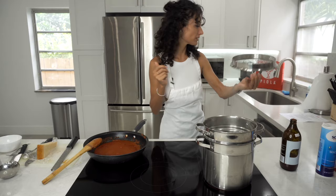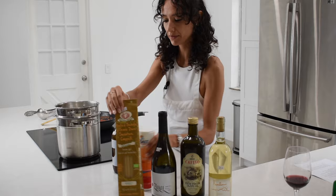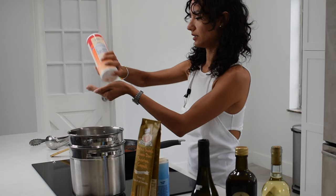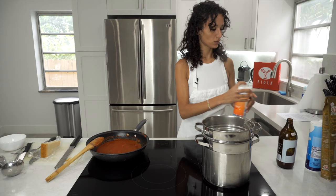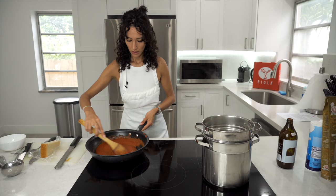Let's check on the water. The water is boiling, so it's the perfect time to add some coarse salt. I would say maybe not a full handful, just like this. You can even add more later when you taste the pasta — for now it's enough, because the sauce is really tasty.